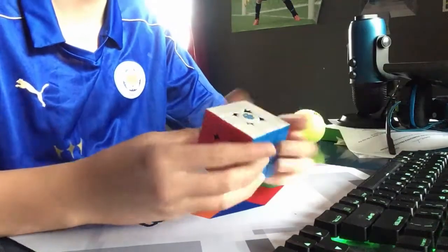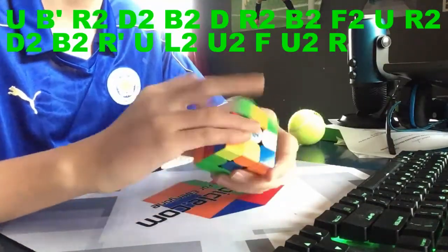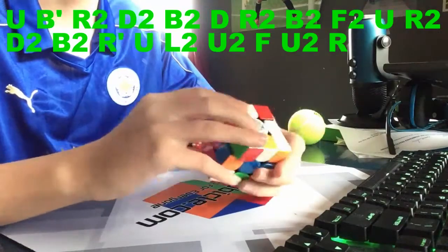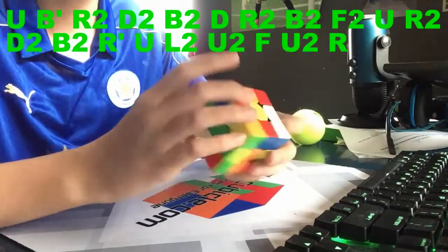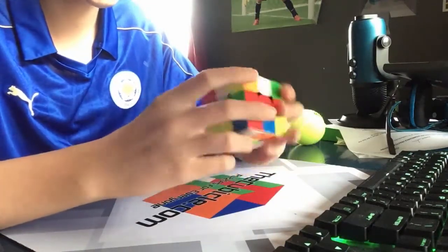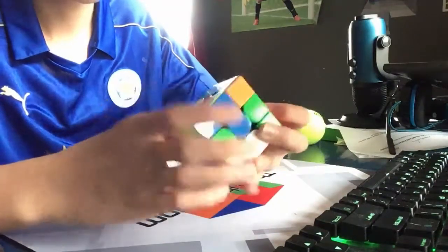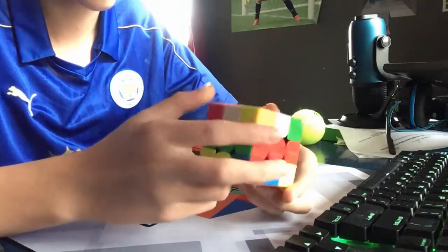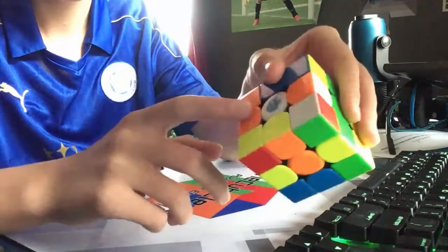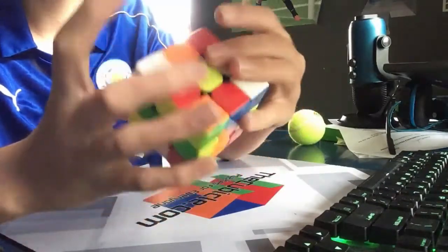Third scramble — again it'll be on the screen so you guys can follow along if you want. Okay, here we go. So I see a bar here, bar here, bar here. I'm also looking at orange, and orange looks not bad — we have a one-move insert right here which is orange and green.